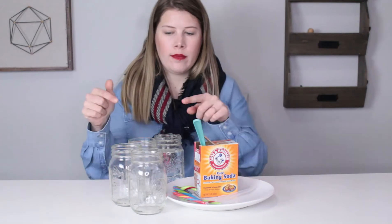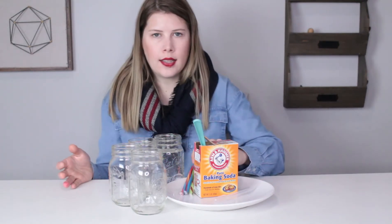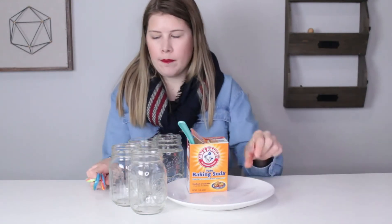Here's what you need: three jars, more if you want to do more candy canes, three candy canes, some baking soda, a plate, a pie pat, some water, and some vinegar.